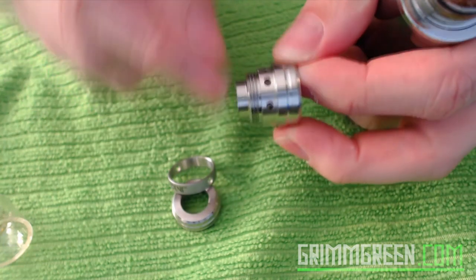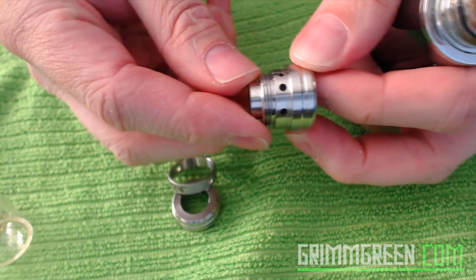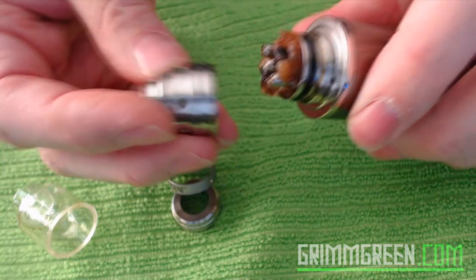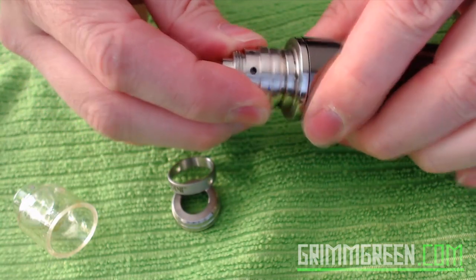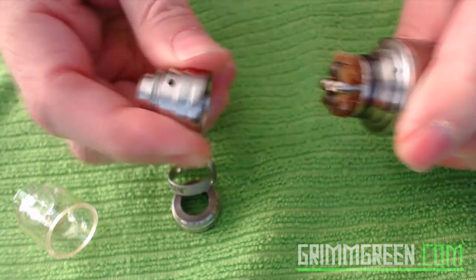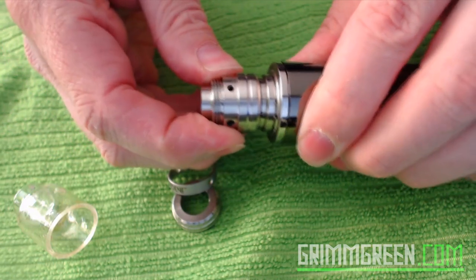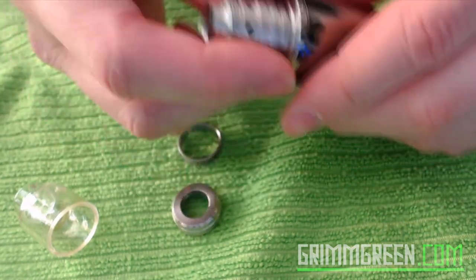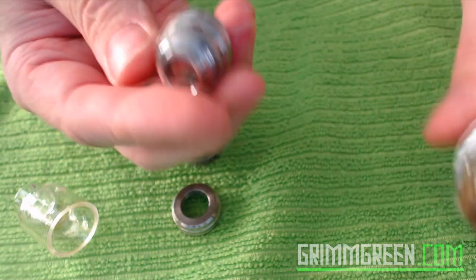First of all, this all comes apart. Here's your adjustable airflow. The airflow holes are not quite as huge as the aftermarket cap but not bad at all. Here's the part I hate — this fits on here insanely snug. It's lubricated now so I can get it off, but after using it for a while it truly feels stuck and I have to use a small flathead screwdriver to get it off every single time.